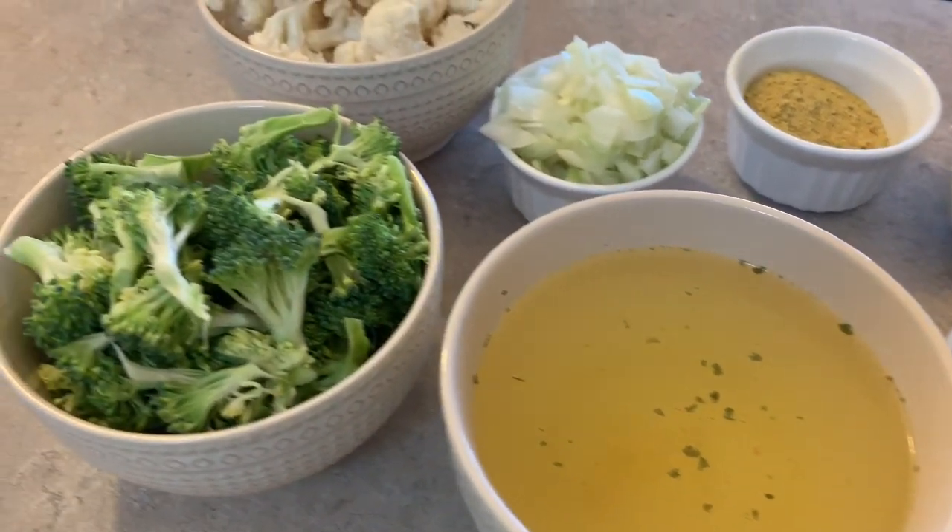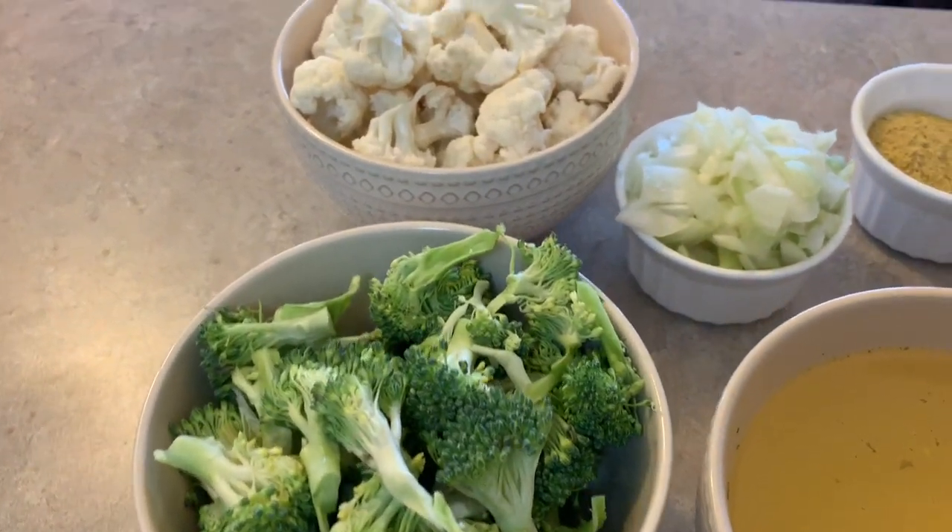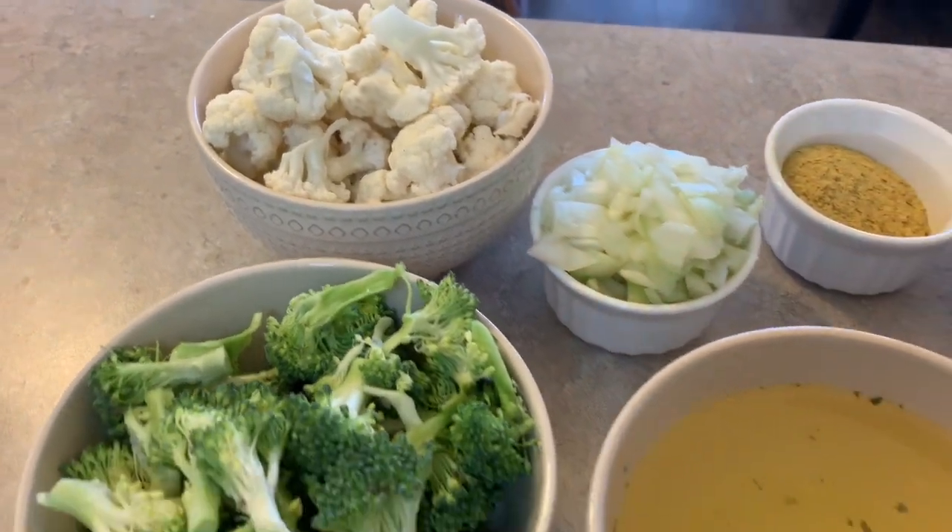Luckily, it's easy to achieve the same consistency and a very similar flavor using plant-based ingredients.